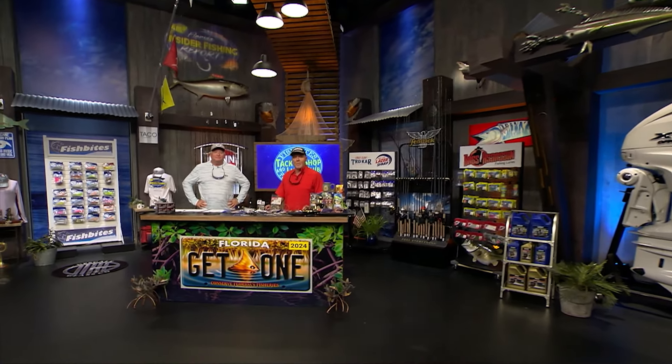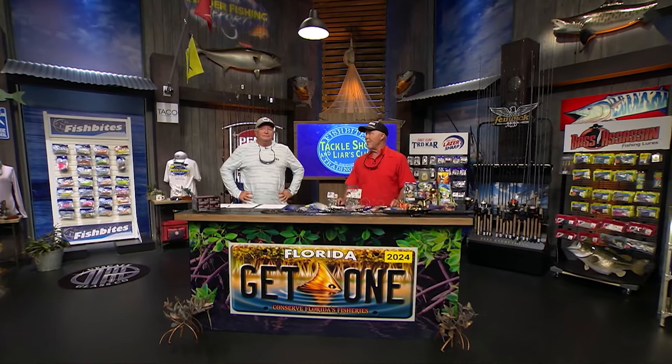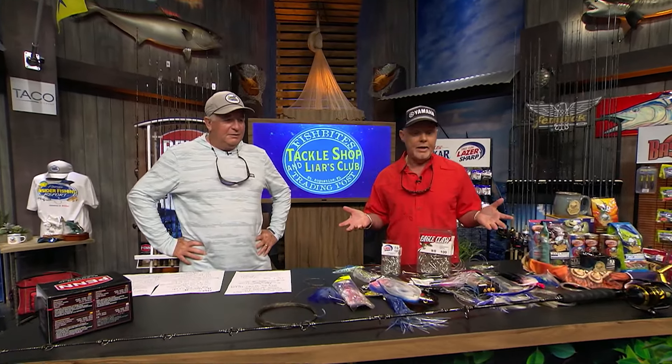We're here at the CCA workbench and it's time for the Fish Bites Trading Post Rigs and Techniques. We really got it going on here on the bench, we got a lot of stuff here, so let's go quickly. A good thing to have on your boat all the time and ready is a good spinning rod combo.